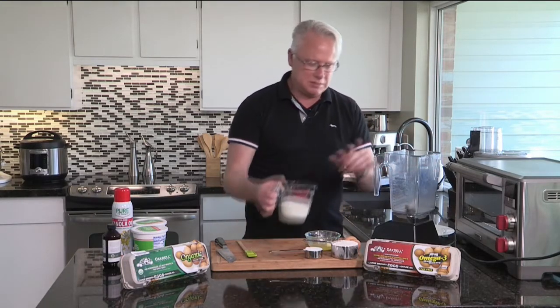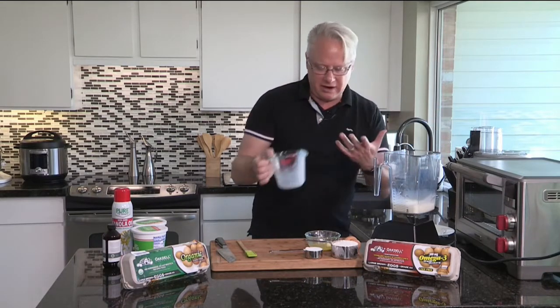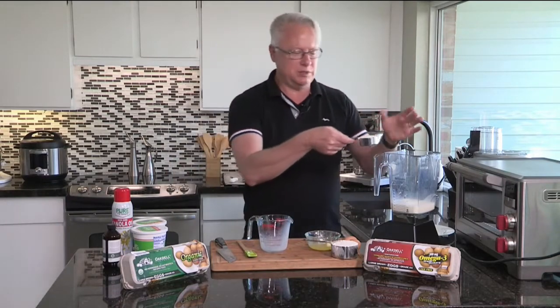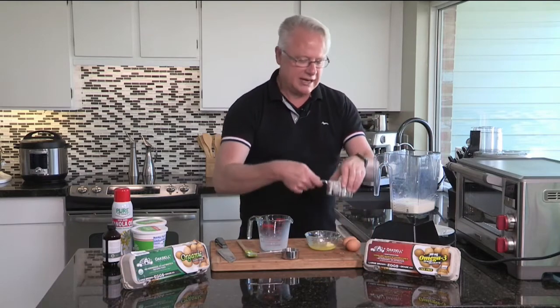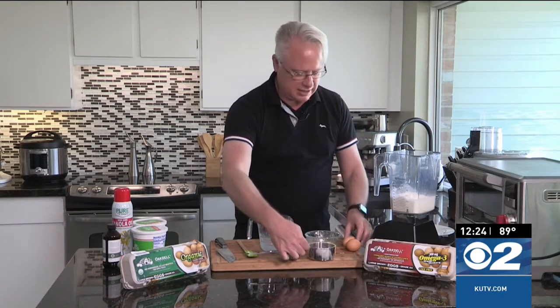Starting off with some milk. This is just a basic crepe batter. They vary from this — you can do really anything with it if you want savory, sweet, however you want to do it. A little bit of sugar, and I'm going to add in some flour. Don't worry, you can go to cookingwithchefbrian.com to grab the recipe.